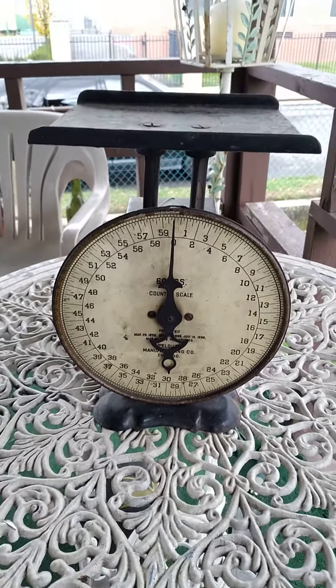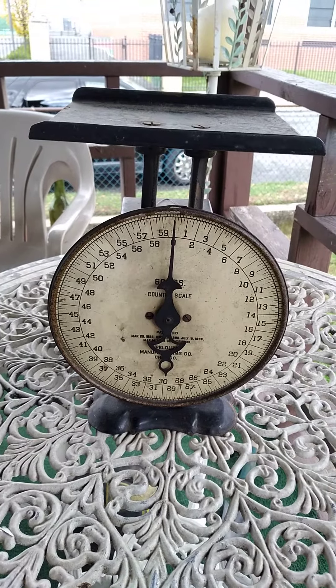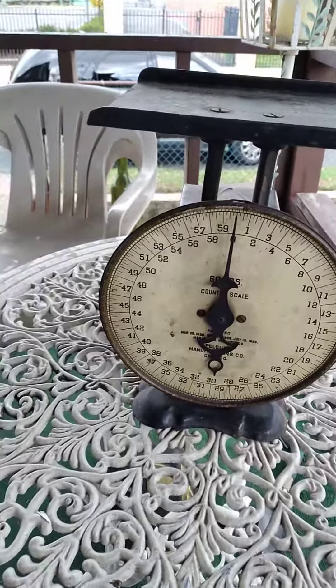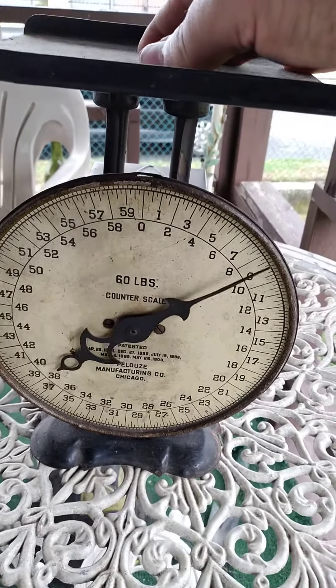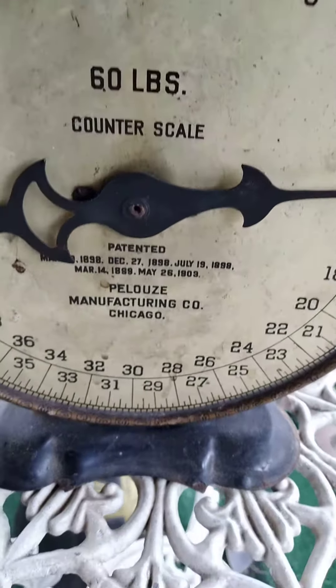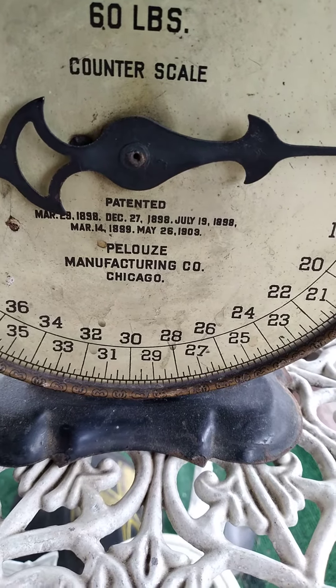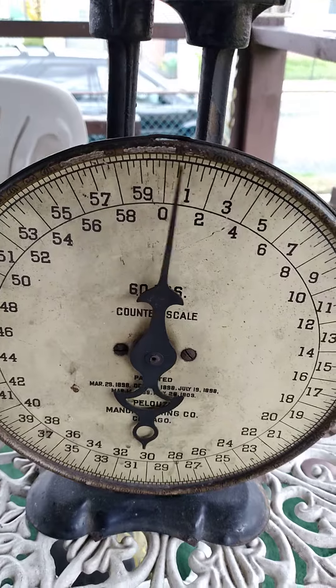Hey guys, Fleek here again with another scale. This is another scale I picked up at auction here in Philly. It's pretty cool — this is an older one, a 50-pound counter scale. The manufacturer is Palooze, out of Chicago. This one works pretty nice.